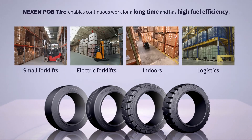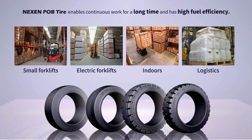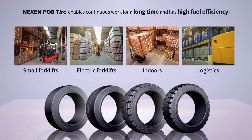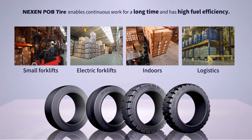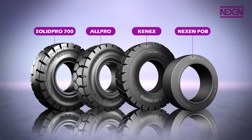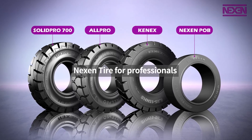The press-on band tires, which are mainly installed on small forklifts and electric forklifts and are suitable for indoors and logistics warehouses, enable continuous work for a long time and have high fuel efficiency. The best tire for all professionals like you. We got you.